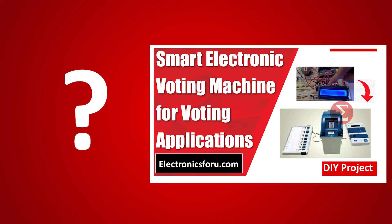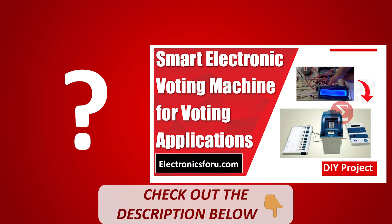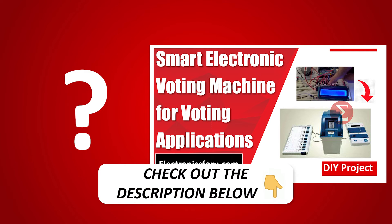Interested in developing your own smart electronic voting machine? Kindly click on the link provided in the description of this video to get a complete circuit diagram and a detailed explanation of the project.